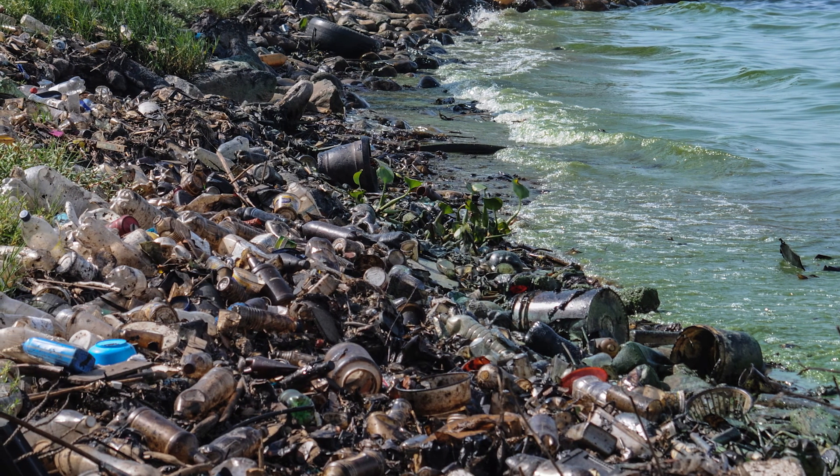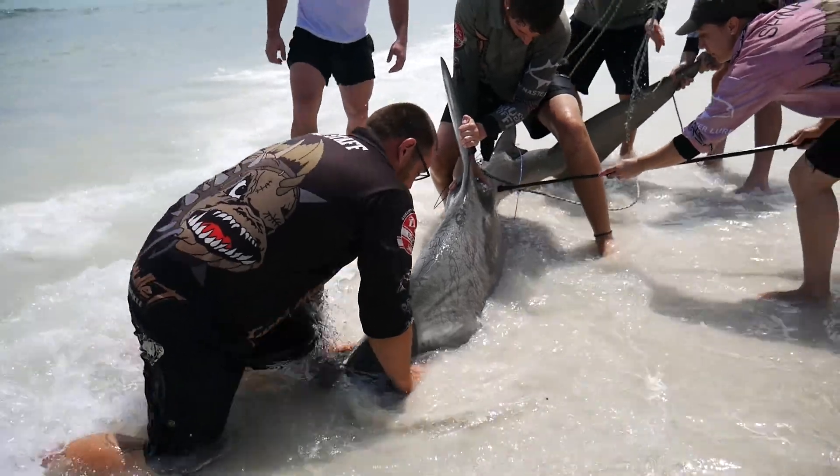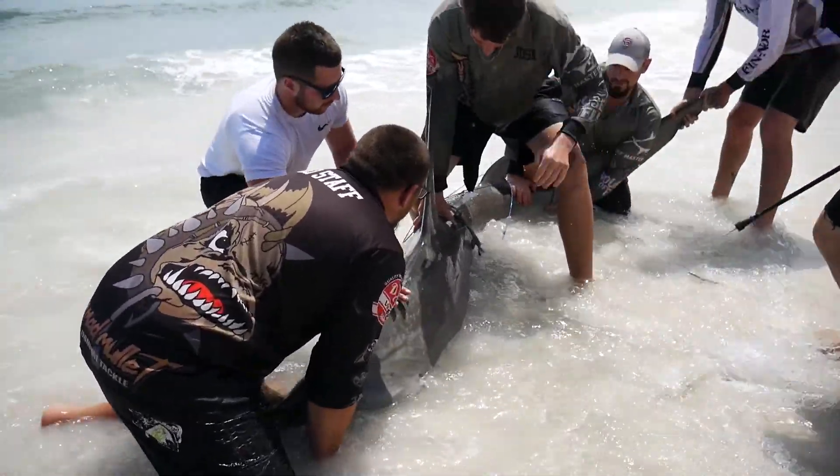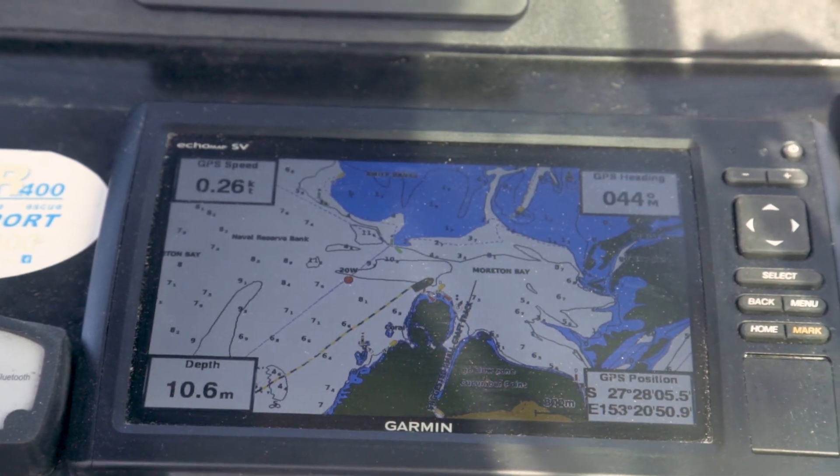My research involves tagging hammerhead sharks with GPS transmitters. We don't really know much about hammerhead sharks in Australia, so what we're going to try and do is tag multiple adult sharks to literally follow where they go throughout one yearly cycle. We are also looking into human impact driving their decline worldwide, and hopefully we can put this into reverse.